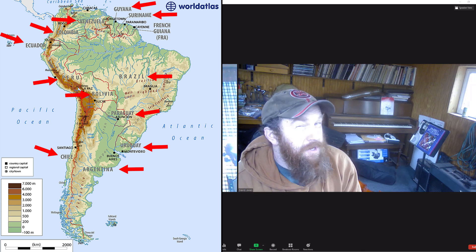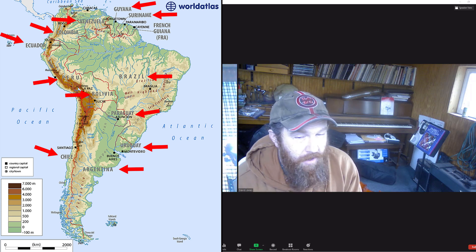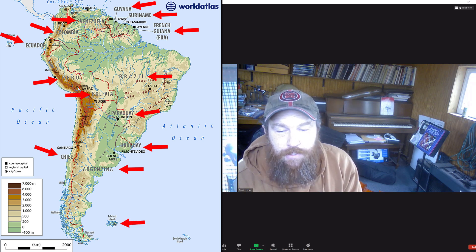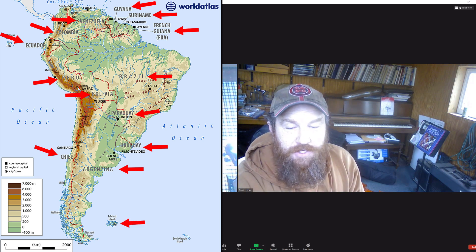There's one overseas department and region of France — French Guiana — and one British overseas territory, the Falkland Islands. South America is a vast continent with many music traditions, so there's no way we can cover everything in one lesson. So let's focus on some of the most common string instruments.